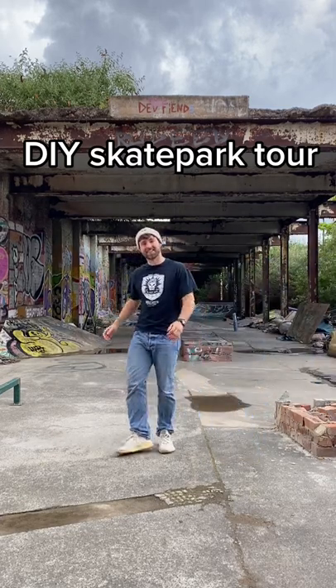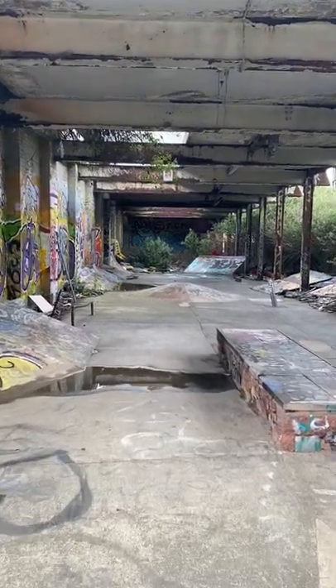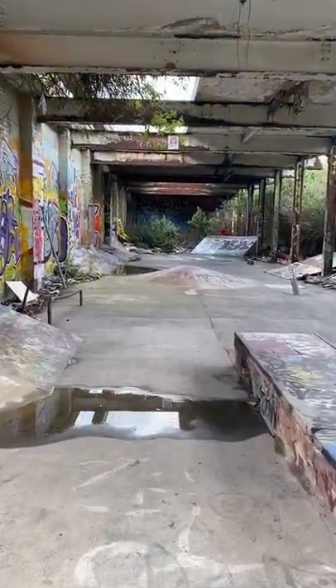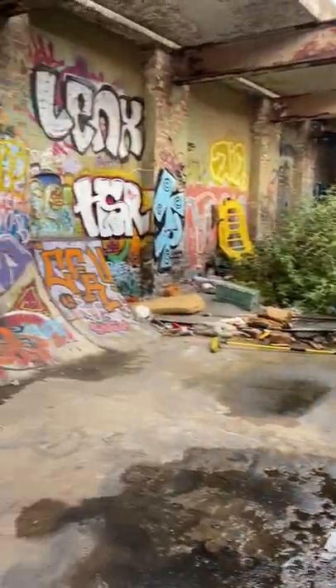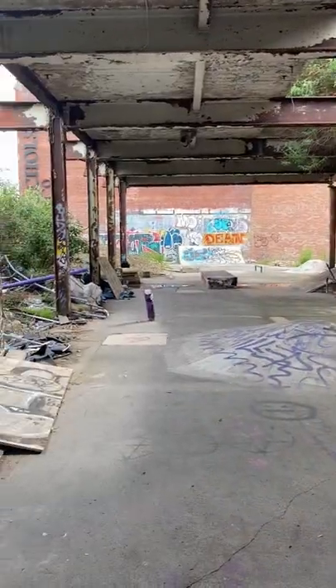Hey everyone, my name is Ashley and this was supposed to be a restoration video. The idea was to head down to this DIY skate park and restore it, because I know very recently it was in a very bad way, but it turns out someone's actually already cleaned it and already beat me to it, so I thought I'd give you a little tour instead.